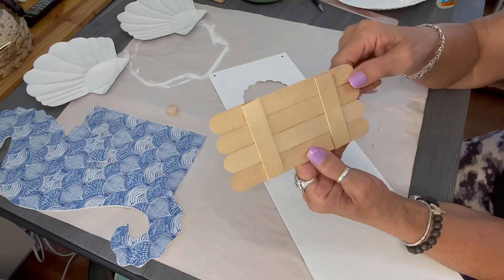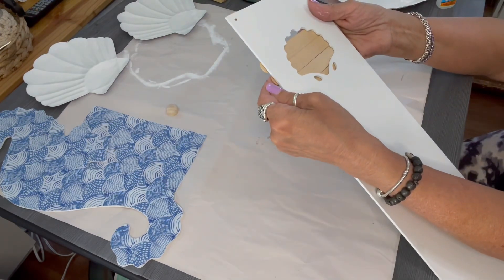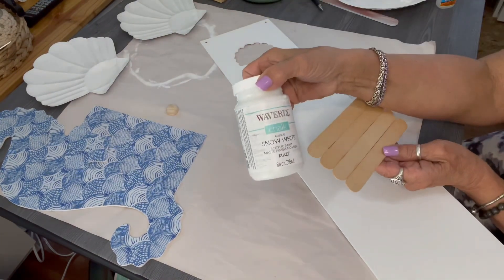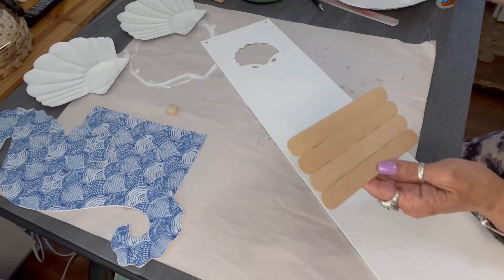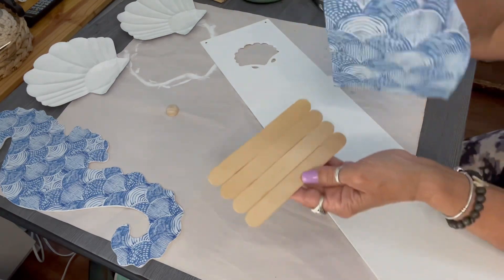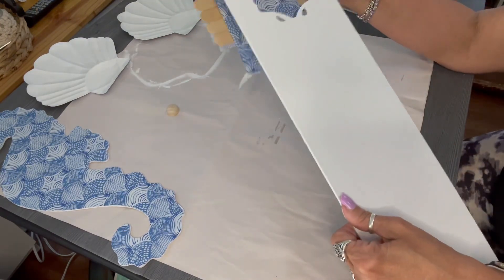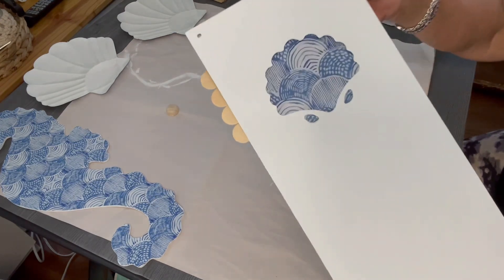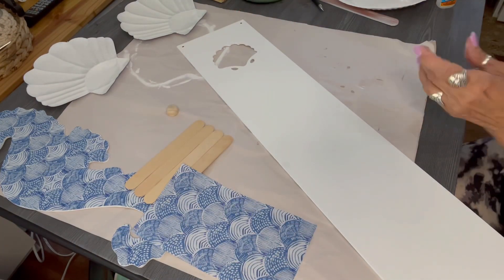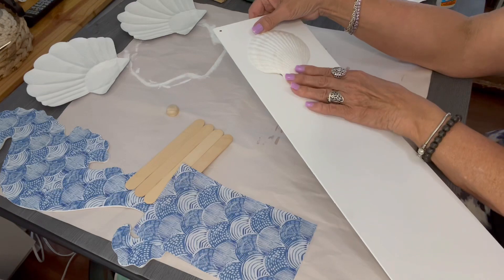I decided for that shell cutout that I wanted to apply another piece of that napkin — the one you see on the seahorse — to that little palette I created with craft sticks. I used four craft sticks, and that's what I'm going to apply the napkin to. Be sure you take off the top layer — you don't want to use both layers of the napkin, just the top layer. And I'm going to give you some other choices for what you could do with that shell cutout at the top of the sign.